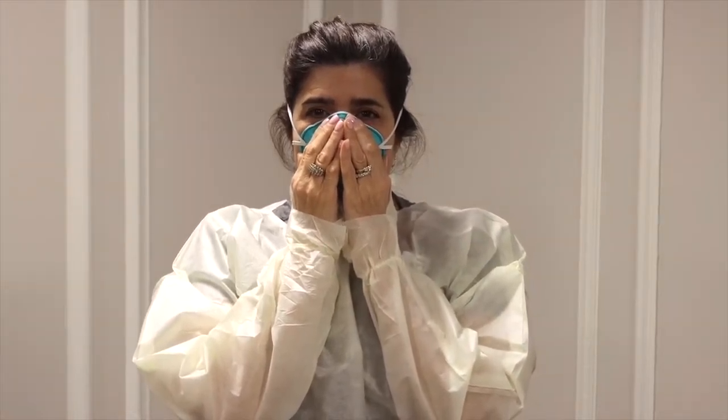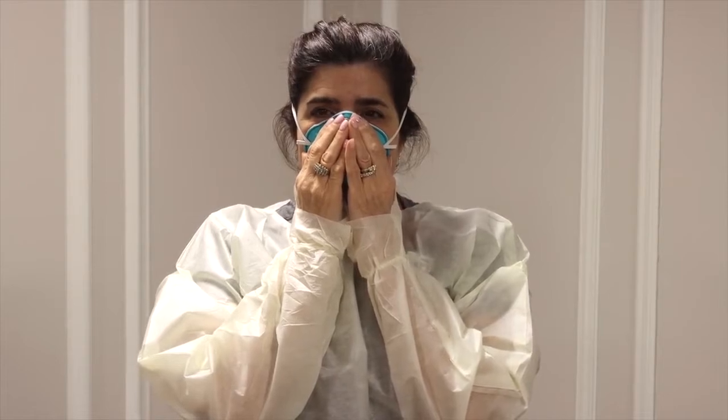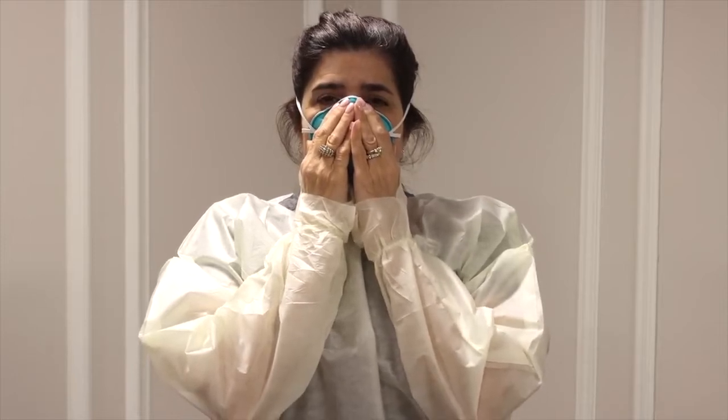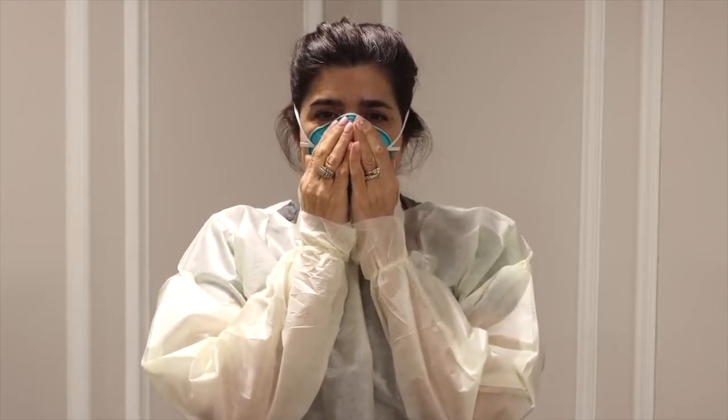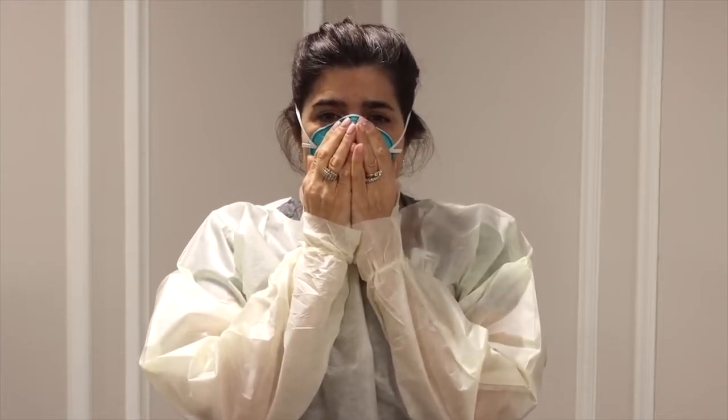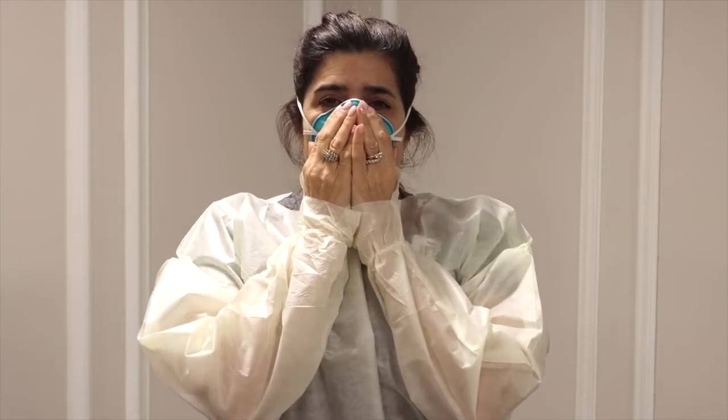During a negative pressure user seal check, the respirator user inhales sharply while blocking the paths for air to enter the face piece. A successful check is when the face piece collapses slightly under the negative pressure that is created with this procedure.